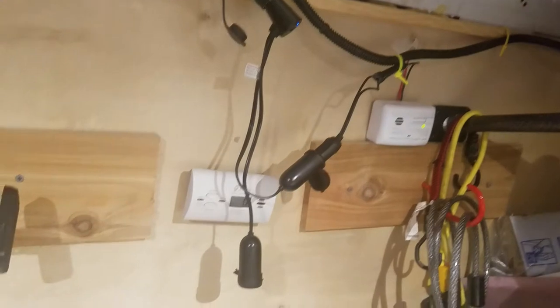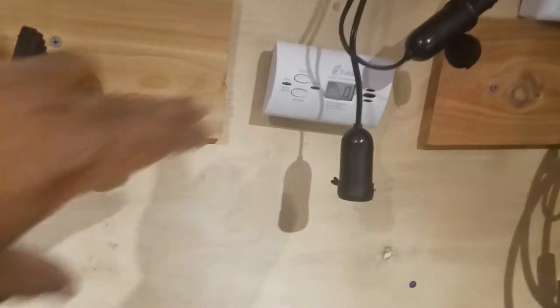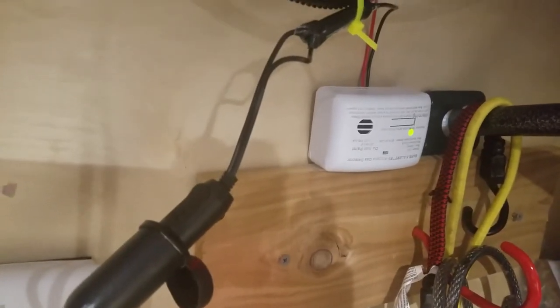Another addition I made is up here. I do now have, in addition to the carbon monoxide sensor, I did a little wiring here, and I've got the propane detector up and going.